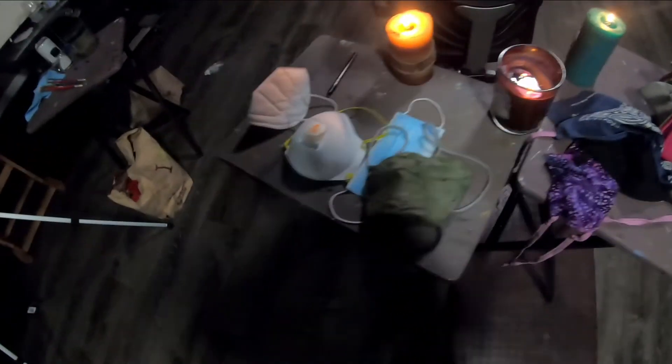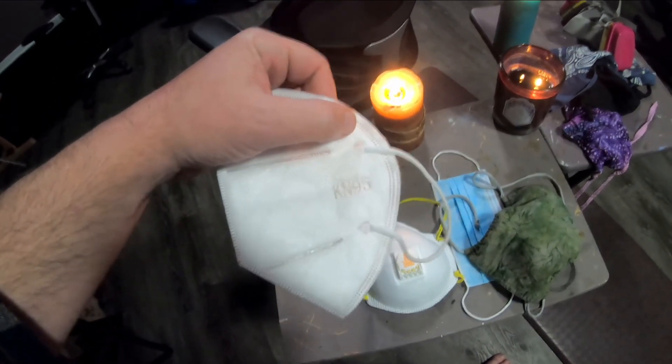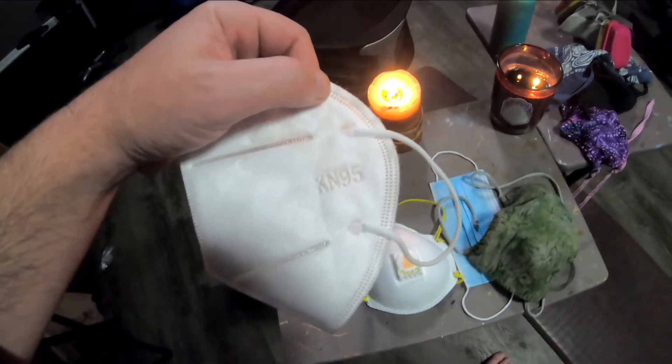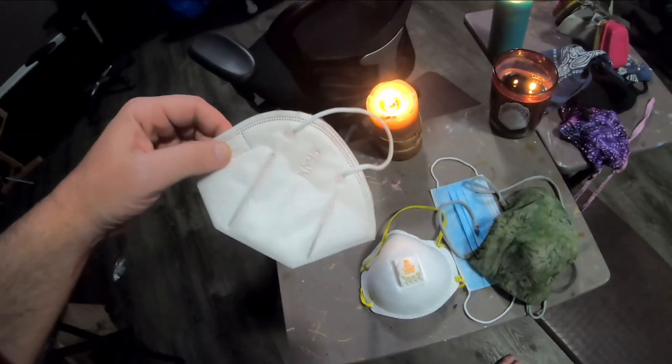That kind of sums up what we're talking about with masks. There are all kinds of different types, but this is the one I'm going with — the KN95. It's comfortable, lightweight, effective, form-fitting, and cheap. It's a good quality mask.